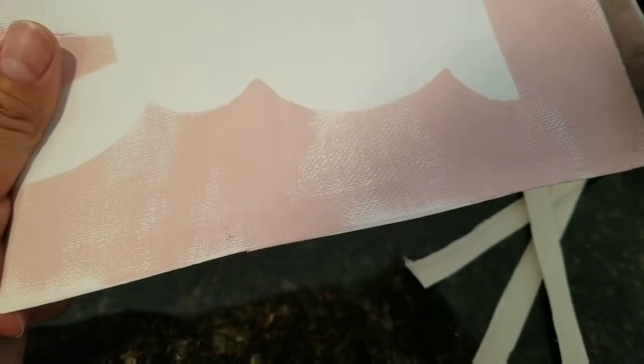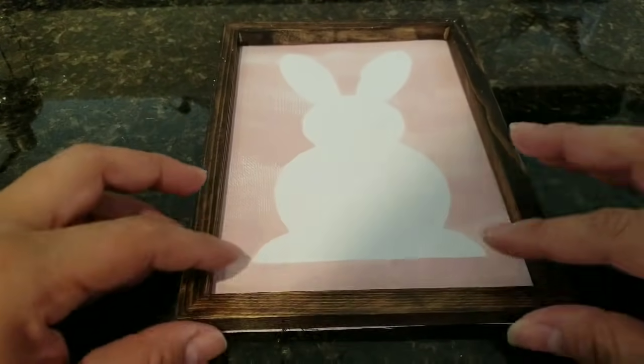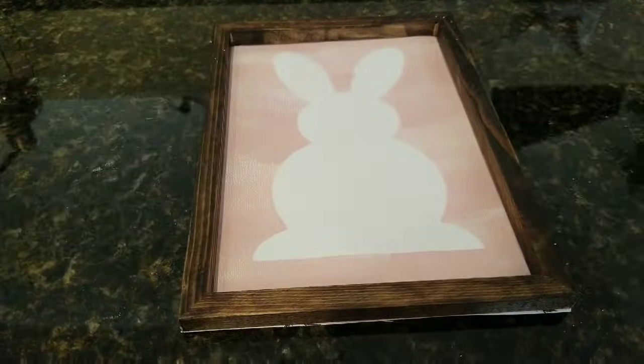After trimming, I want to go ahead and glue the frame to the canvas. This is pretty self-explanatory — just make sure you have it straight when you glue it down.